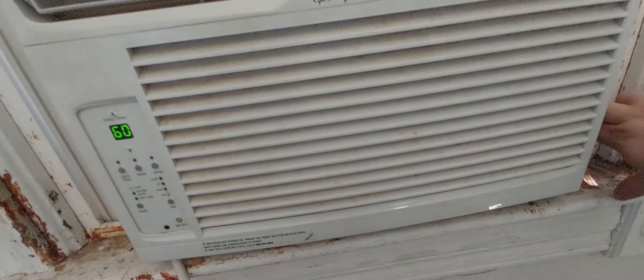All the fan speeds work. The fan's kind of noisy, but it's an Electrolux-built unit — these things are kind of known for noisy fans. And it's got a Quingan compressor.